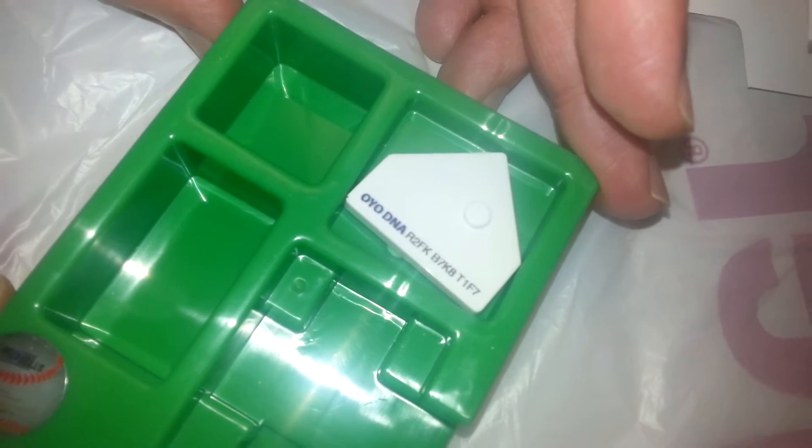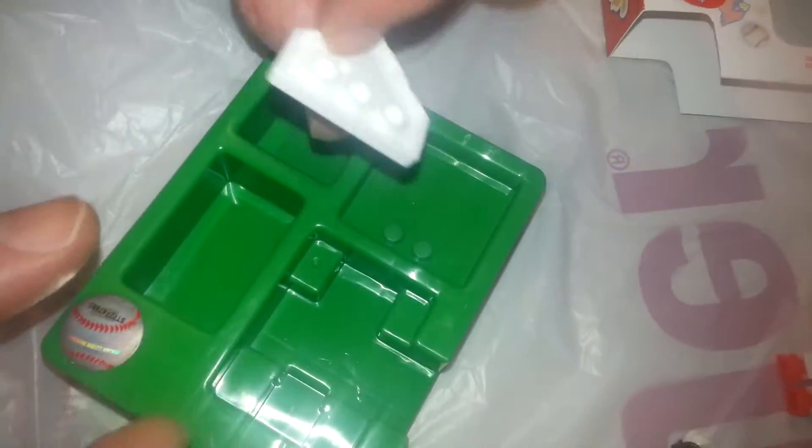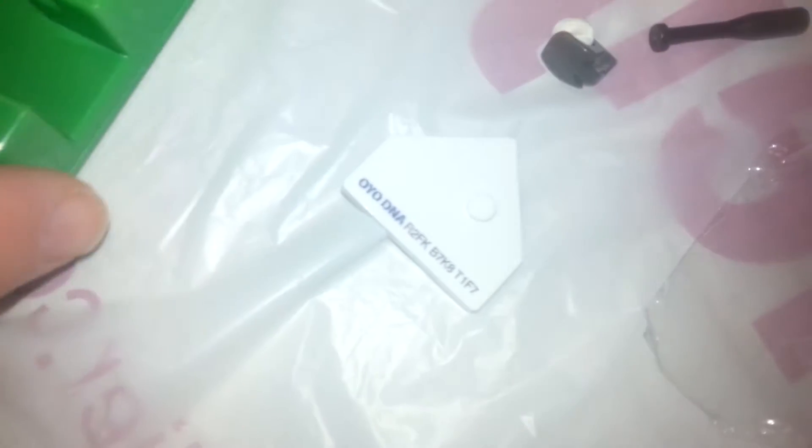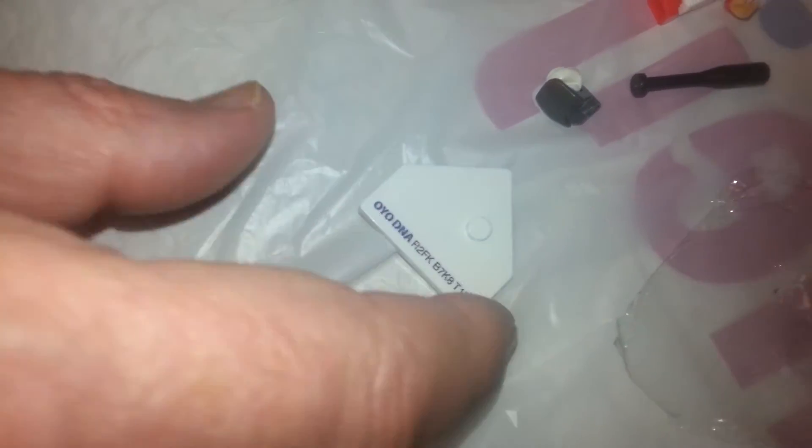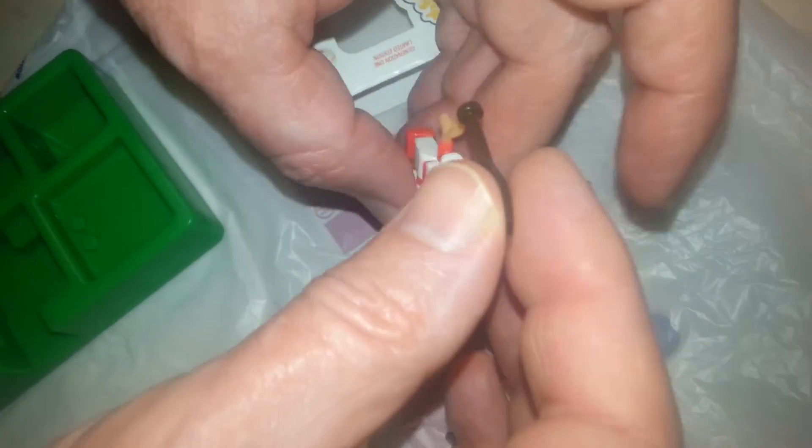Let me look and see if it is numbered. What the heck? That is weird. Looks like a serial number for a Steam code or something.